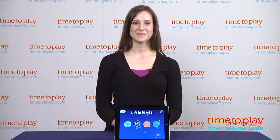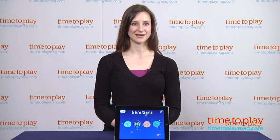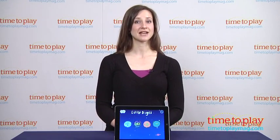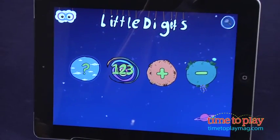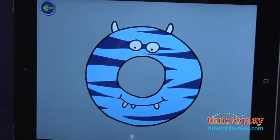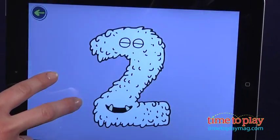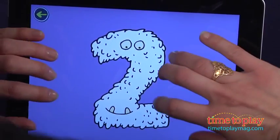Hi, this is Carolina from Kindertown here with the Kids App Review for TimeToPlayMag.com. This is Little Digits, a playful app that uses all ten fingers for learning about numbers and counting. The play is built around the iPad's unique touch-responsive technology. Little Digits responds to how many fingers a child places on the screen.